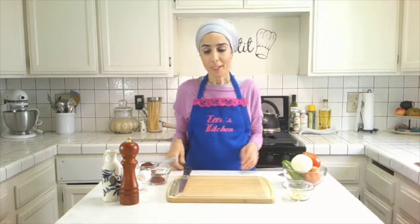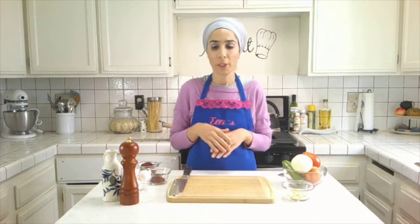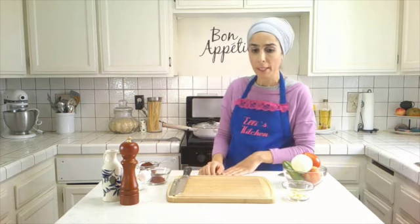Hi everyone, welcome back! Thank you so much for joining me. We are making today traditional Middle Eastern food — the shakshuka. Especially for this week, we are not eating meat and chicken, so we're keeping more to vegetables or fish. We're going to make a shakshuka today.